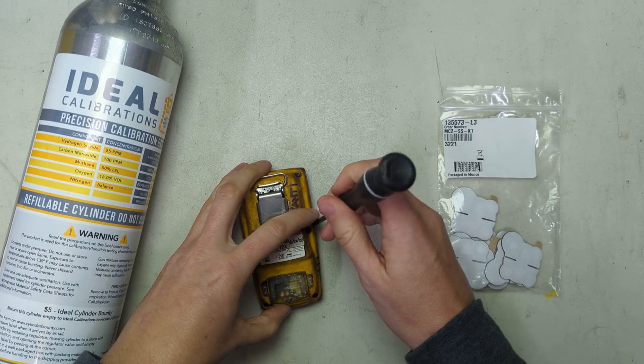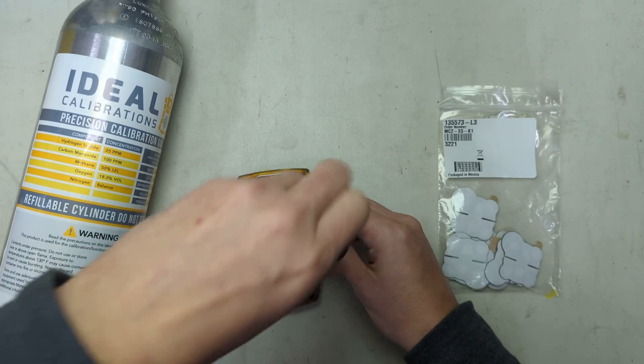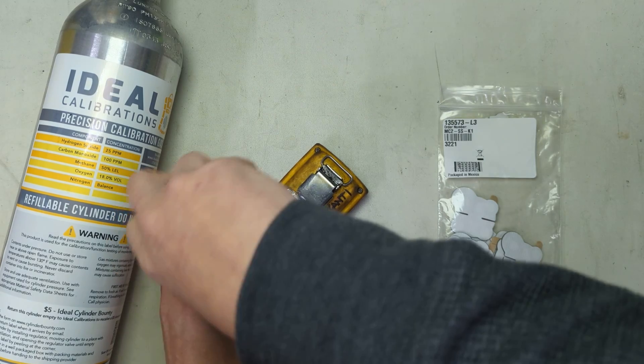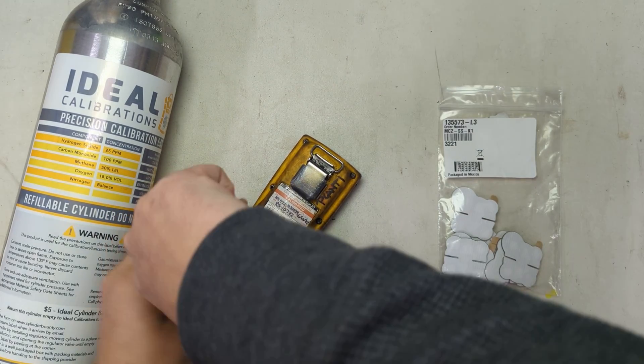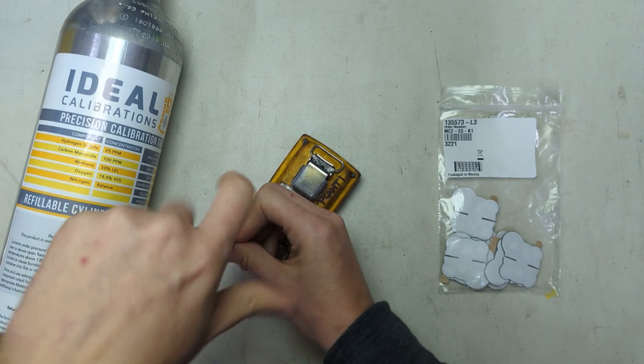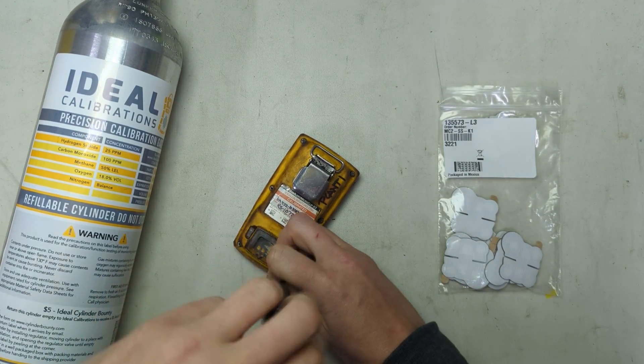Number two, if you get some components on there, they can actually react out gases in the air. Occasionally you'll see on a LEL sensor, carbon monoxide sensor, or hydrogen sulfide sensor some errors during calibration, and then you'll fix the filter and it'll turn out to be just fine — all it was was plugged up to begin with.